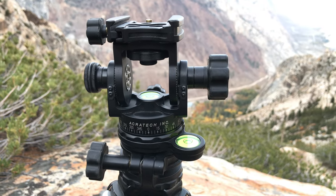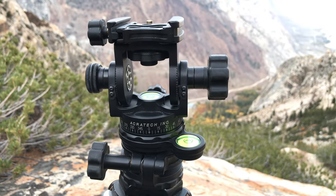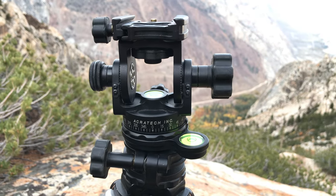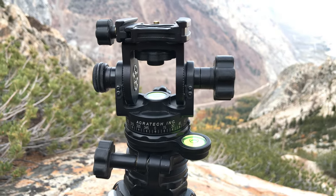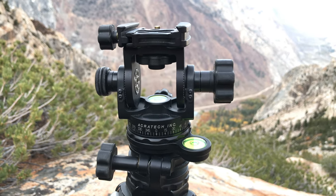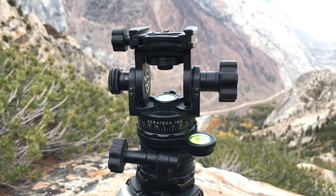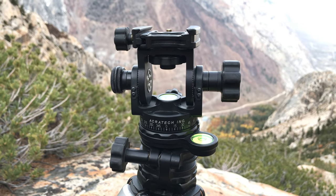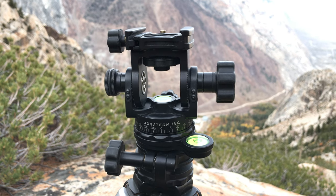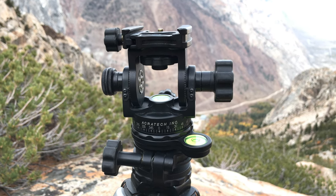Lloyd Chambers at digloid.com here. I'm looking at the Acratec ball head. I've had it for about ten years and hadn't really used it, favoring my Arca-Swiss cube. The cube has given me a lot of trouble lately — in the cold its gearing gets really stiff and it looks like I'd have to replace the gears again for about $450, for the third or fourth time.